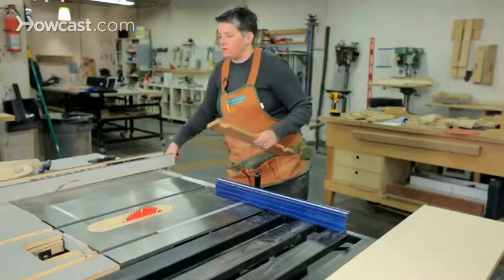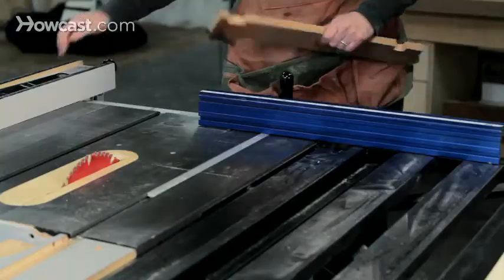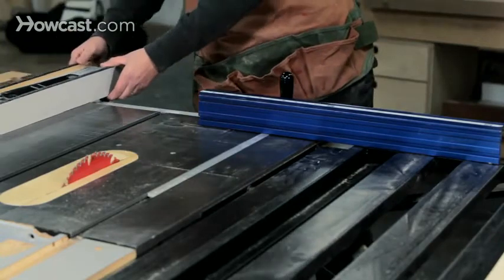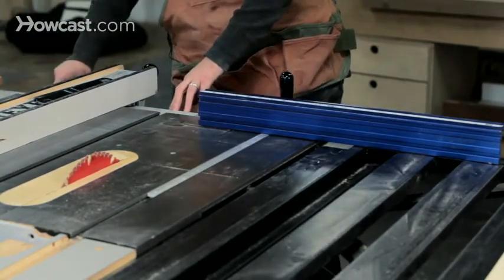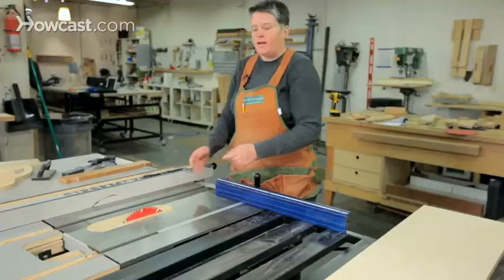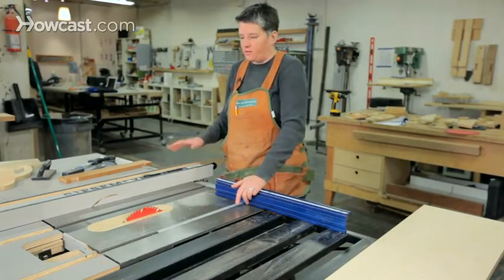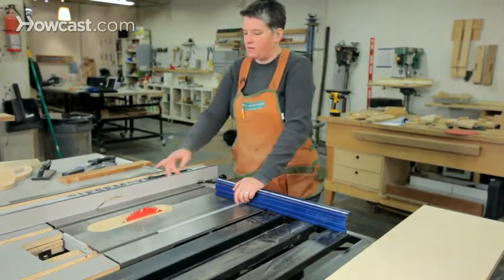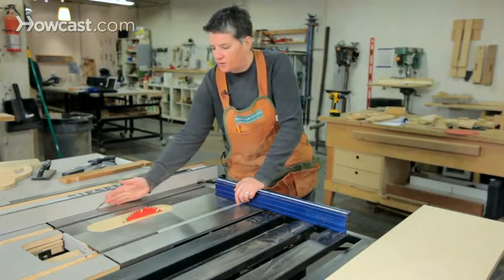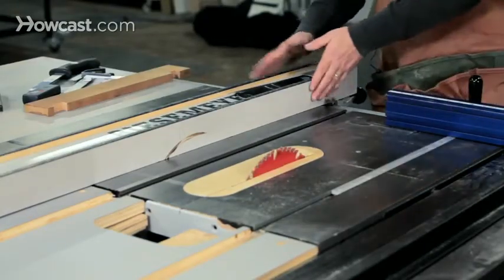For the rip cut, you're using the rip fence. The rip fence slides along a rail on the back of the saw and has a tape gauge which tells you the dimension you're going to cut. It's actually one of the only tape gauges in the entire workshop that I trust to be accurate — pretty much dead on. When you dial in a six inch cut and lock it, you're going to get six inches between the inside of the fence and the inside of the blade, every time. Very reliable.